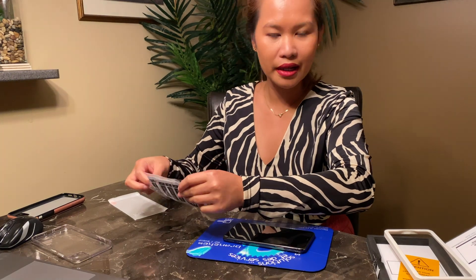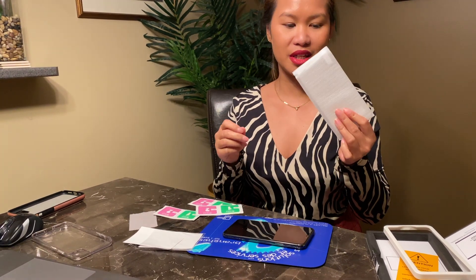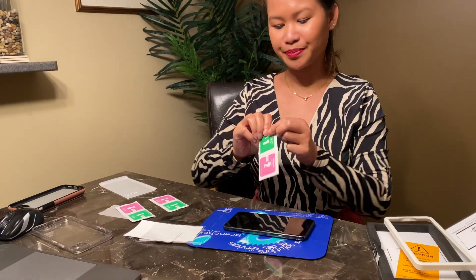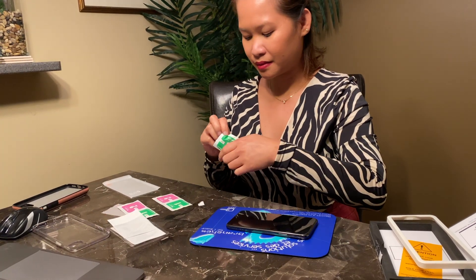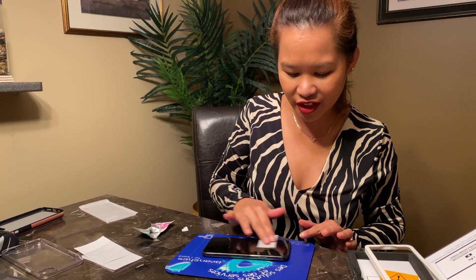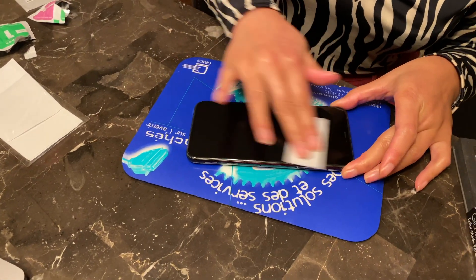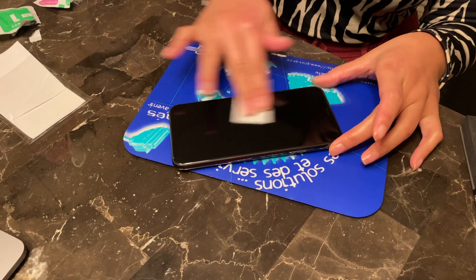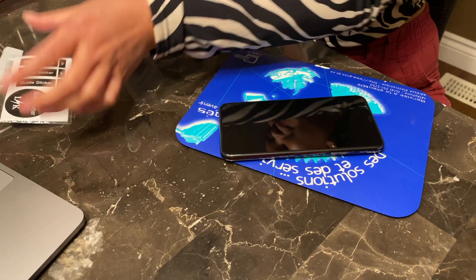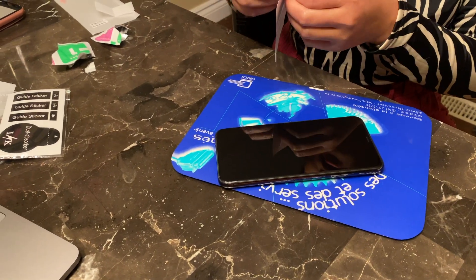First things first — make sure your screen is clean. This comes with three sets of wipes so we can save the rest for the future. We'll use the wet wipe first, then the dry one to dry it off. Now we're going to use the dust absorber.